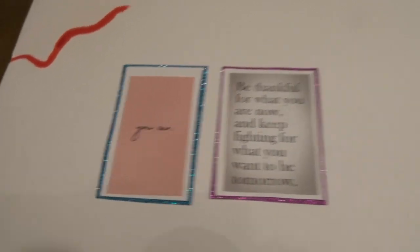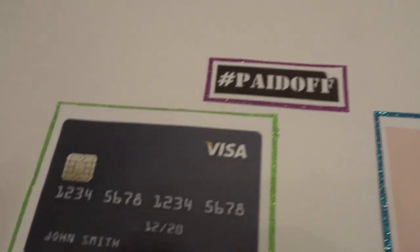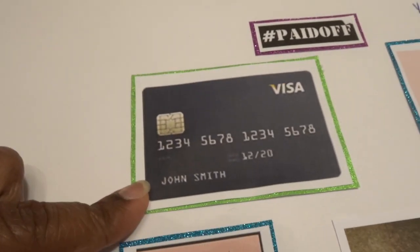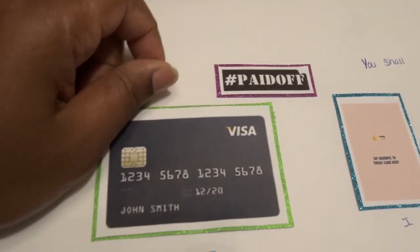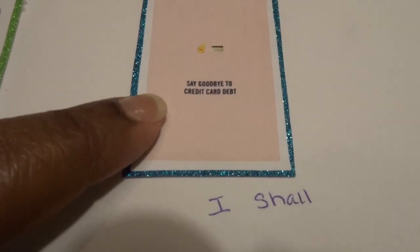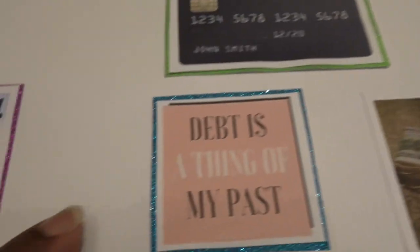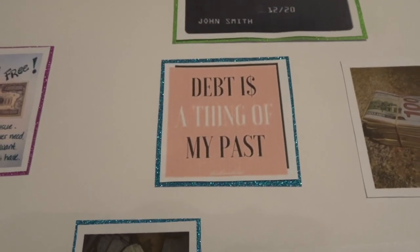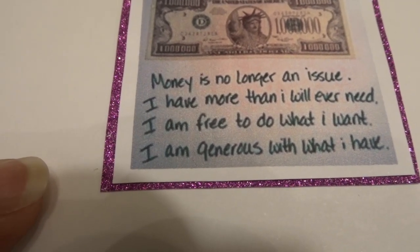Here I have 'Paid off' — moving towards the end of 2020 I want to get my credit card paid off. I should have put a little card here too because I'm trying to get my vehicle paid off as well, so that'd be one less bill. I put 'You shall and I shall say goodbye to credit card debt' — I will say goodbye to credit card debt. This one says 'Debt is a thing of my past.' This one says 'I am financially free — money is no longer an issue, I have more than I will ever need, I am free to do what I want, I am generous with what I have.'